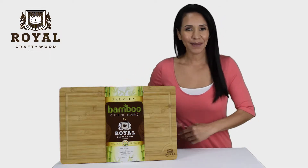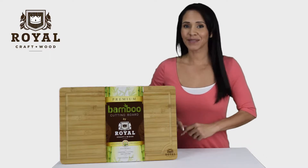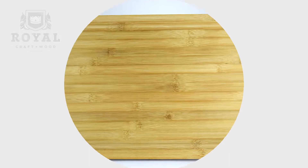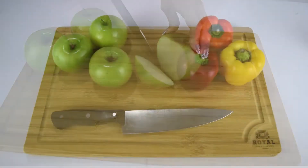This extra large organic bamboo cutting board from Royal Craftwood will make your next meal prep easy, safe and fun. This multifunctional butcher block cutting board is great to chop meat, fruits or vegetables.